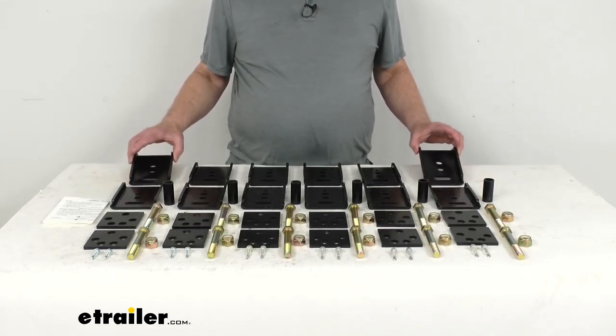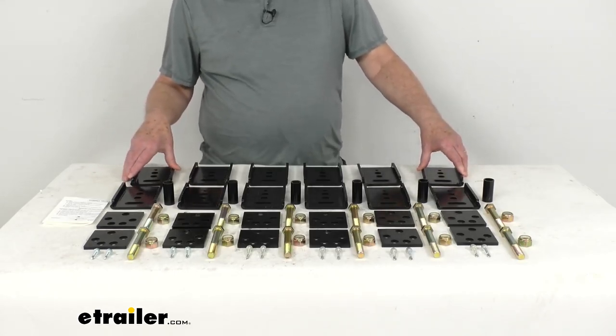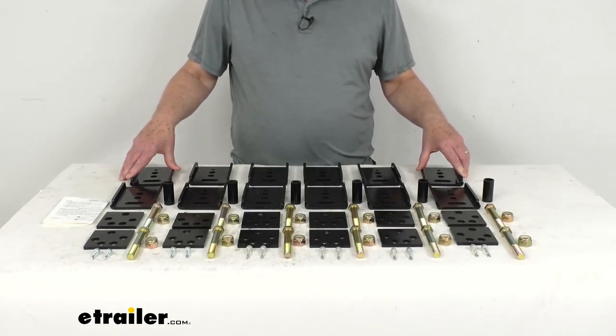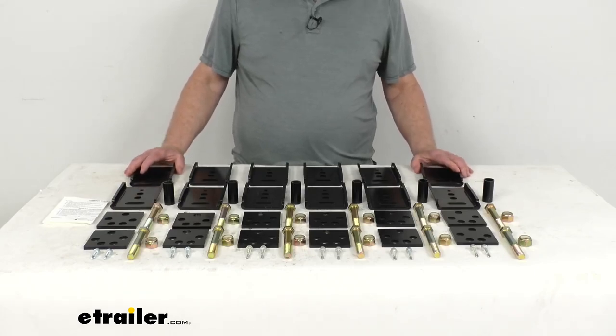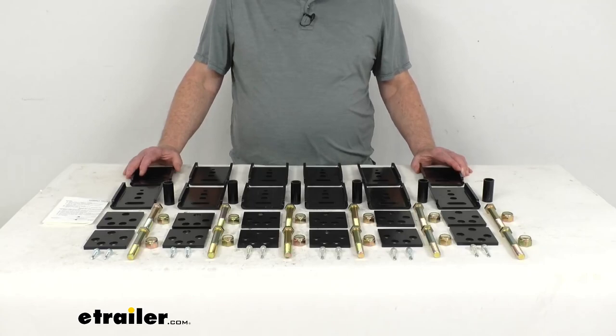This Correct Track Kit will help solve that problem by lifting your trailer or RV by 1¼ inches or 2¼ inches, which will provide a nice level towing setup for taller trucks. The Correct Track Lift is also great for fifth-wheel trailers that might have trouble clearing tall pickup bed side rails.